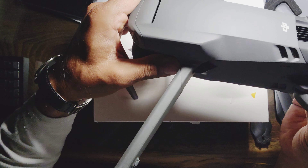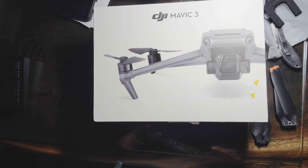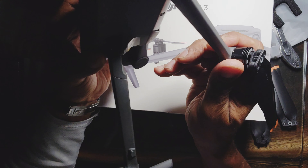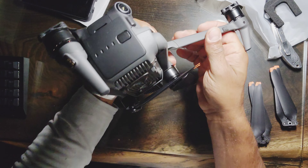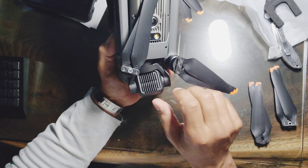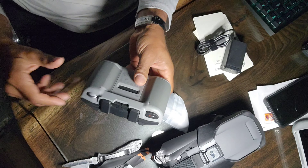Yeah, spread out it looks pretty cool. The arms fold out — this goes this way, this goes back, this goes back — and it also comes with a separate remote. This smaller one is to use with your cell phone.